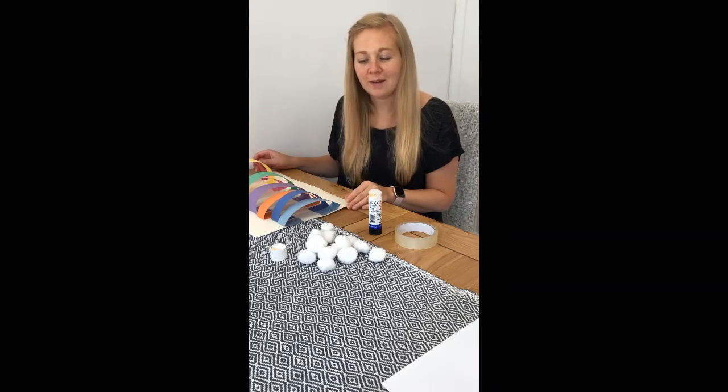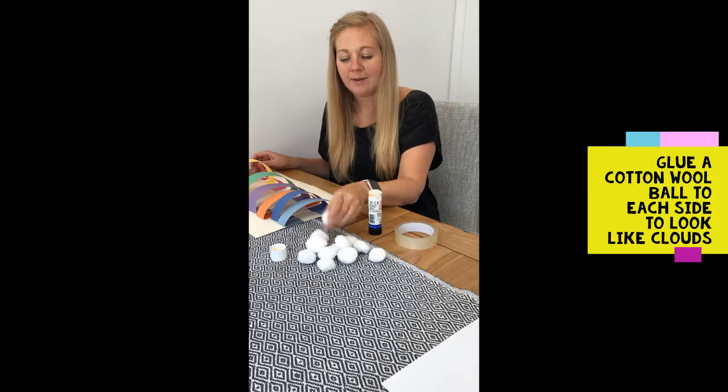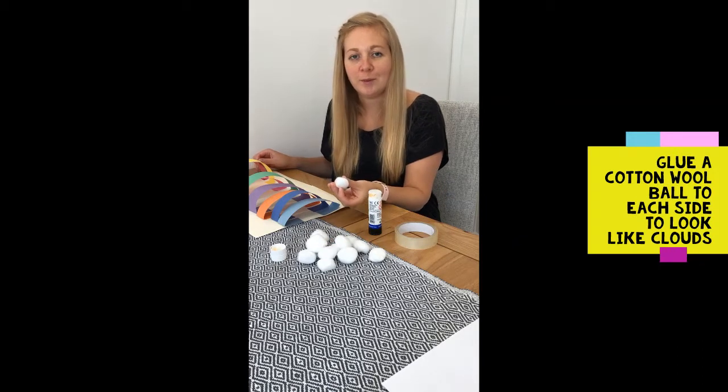Once you've done that, the next step is to glue each side of each piece of paper and stick a cotton wool ball on it so it looks like a cloud.